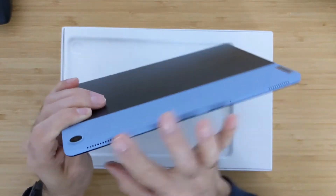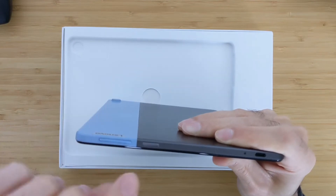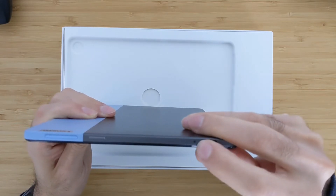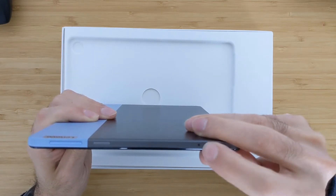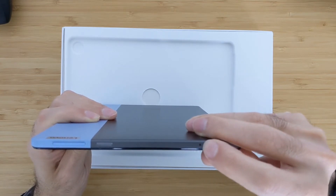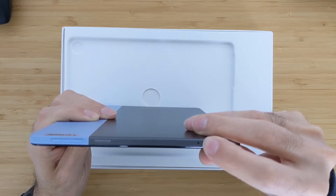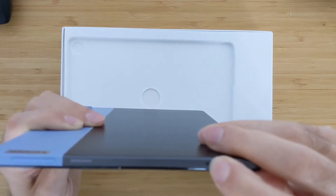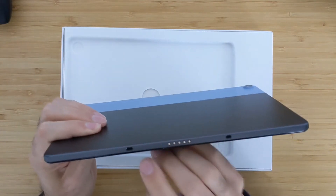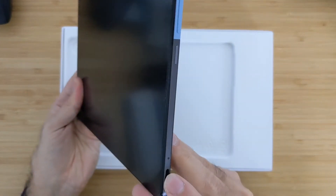On the top you have the speakers and the microphones. On the side you have the volume buttons and the power button. Here you have the USB-C charger with the indicator for the battery — when you're charging it will be blue, when the battery is low it will be orange, and when charging is completely finished it will be green. On the bottom you have the connectors for the keyboard, and on the other side you have nothing, so you only have just one USB-C port.